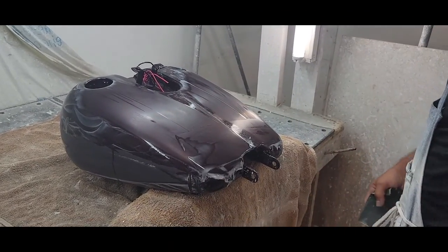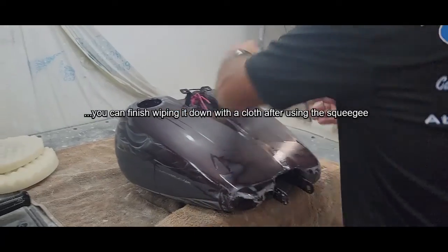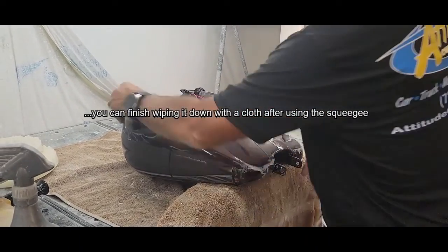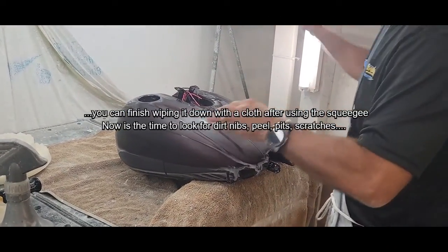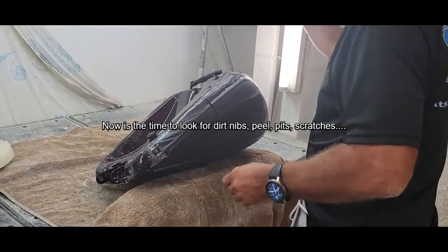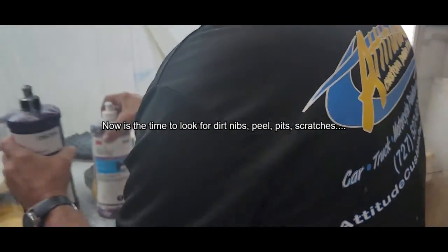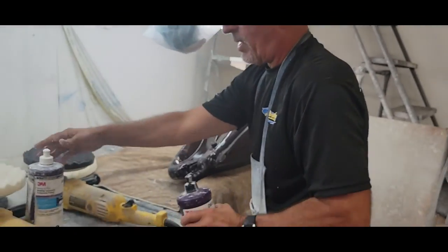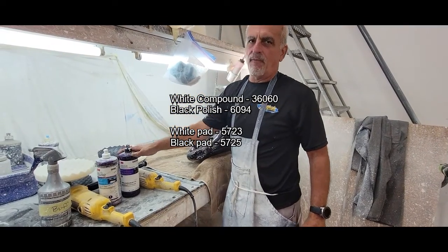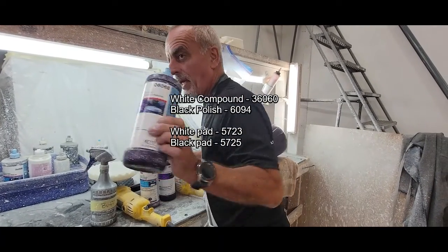Okay, nice and dull — we're ready to buff. You can wipe it completely down if you're a newbie, just to double-check it's completely dull. I flip it upside down again. As far as our compounds: here's what I use — white pad, white compound 36-060, and then we have black pad, black polish 6094. Basically that's all we do. If we were doing a car, we'd usually use the blue pad and blue polish, which is really oily and cleans up any mess.